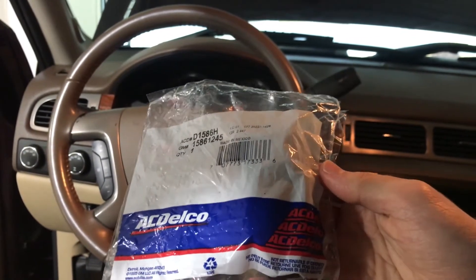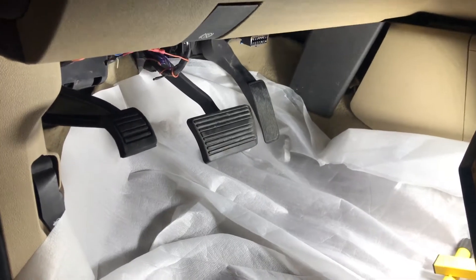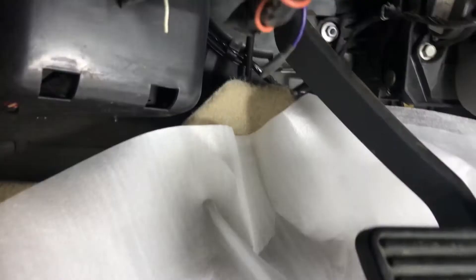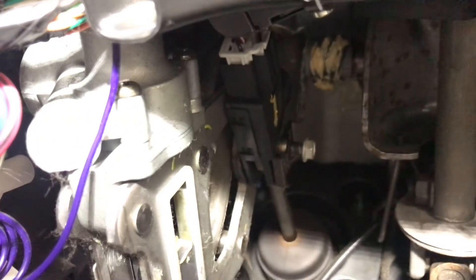Here's the part number — it's about 11 to 12 bucks on Amazon. So here's the brake pedal, you're just gonna follow it up to the top, and this here is the brake light switch. You've got a connector up here — that's the gray thing — and then you've got a 10mm bolt.